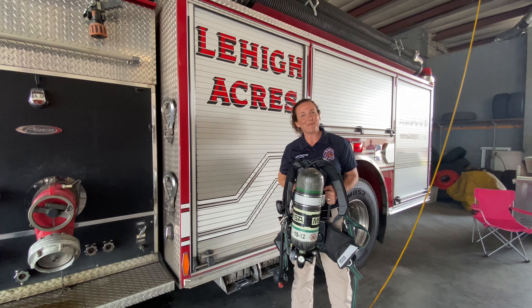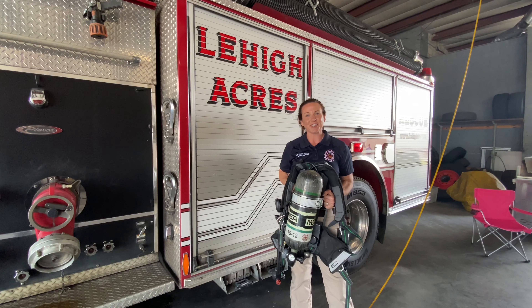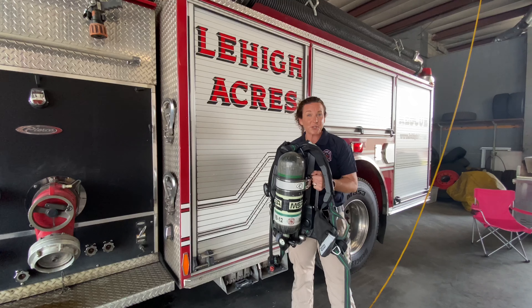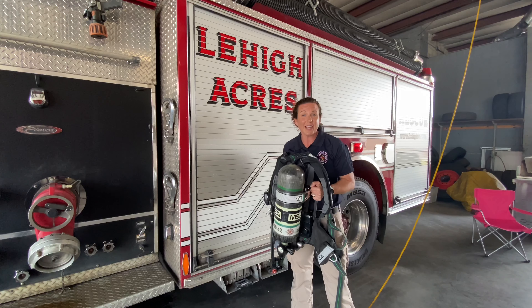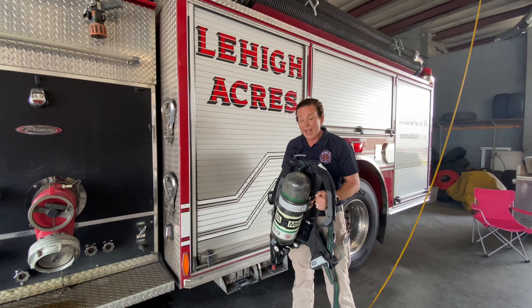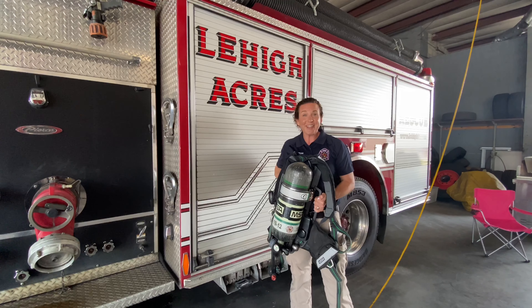Hi everyone, and welcome to another episode of our Kids' Corner. I'm Katie with the Lehigh Acres Fire Control and Rescue District. Today, one of our firefighters is going to go over a really special piece of equipment that they wear every time they go into a building that's on fire. It is so heavy. This is called an SCBA, a self-contained breathing apparatus. Enjoy the video.